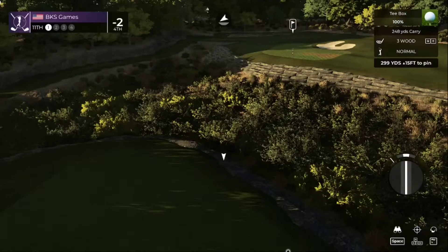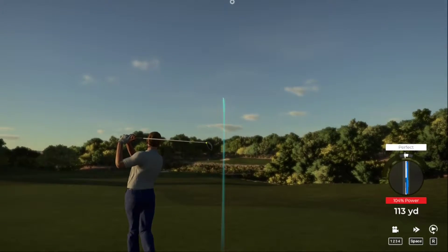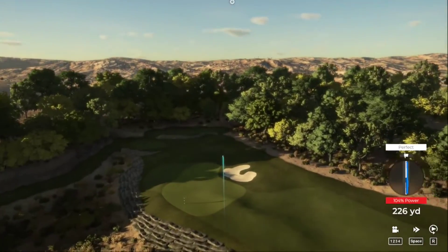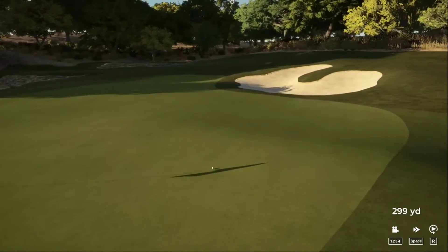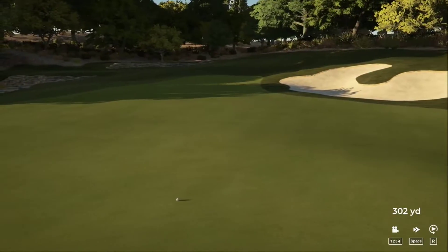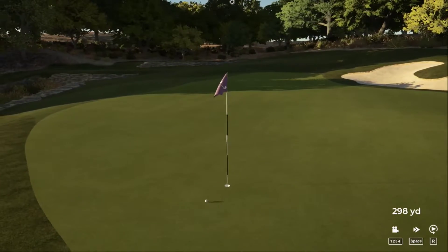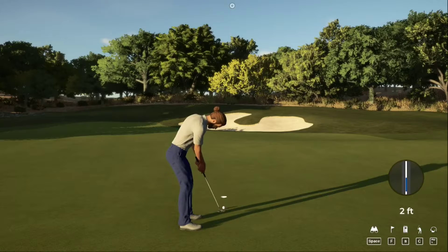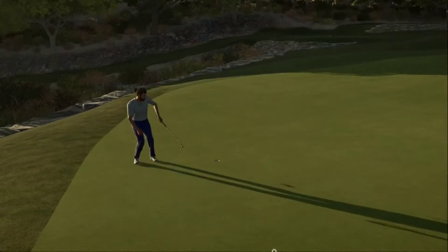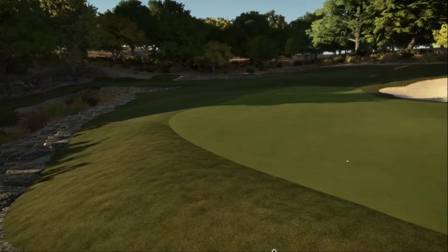Here we go on the 11th. We're going to go for it. This one's in the fairway — nice, using that slope. Almost getting a hole-in-one on the par four. Look at this — driving the green, putting for eagle. You're going to like that. Eagle! Bringing things down to four under after that one.